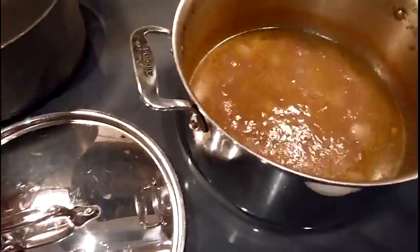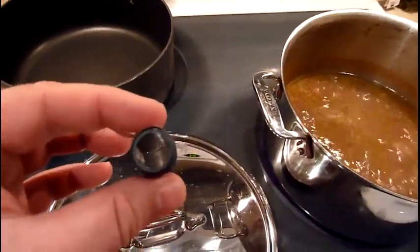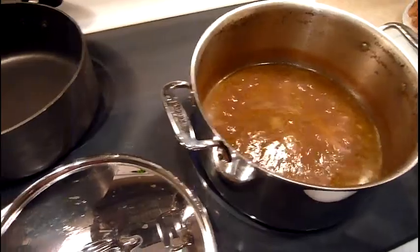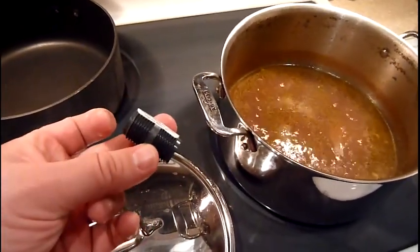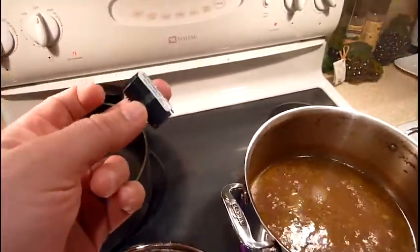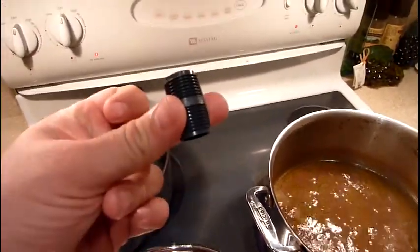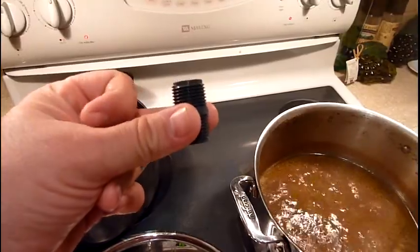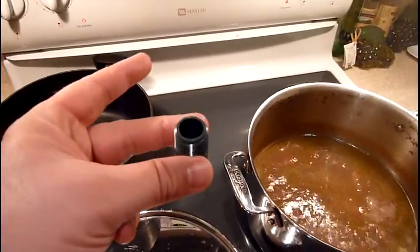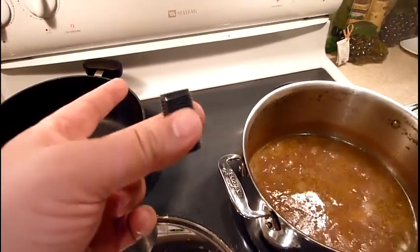After you mix the salt and all that stuff together, you put just enough stock in to get it moist. Then you use a half-inch piece of PVC — I found this, it's actually a connector for water irrigation — and you pack the salt-and-everything mixture in there as tight as you possibly can using a spoon.